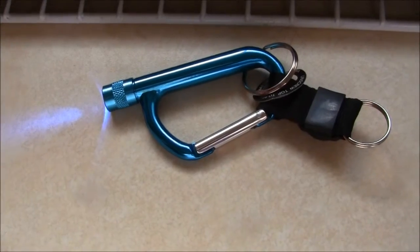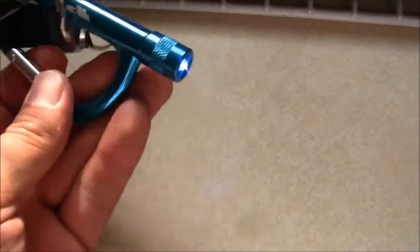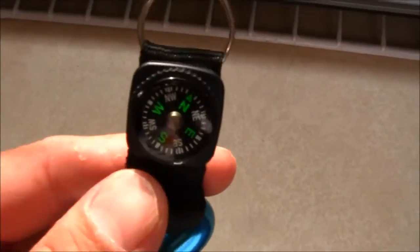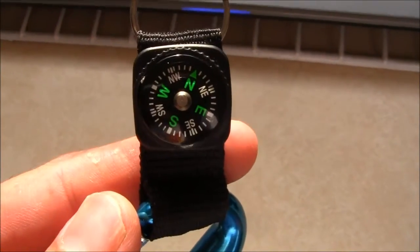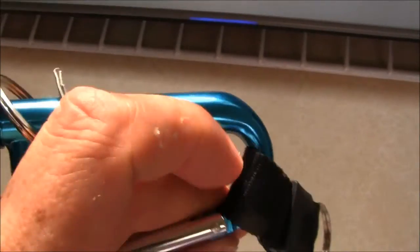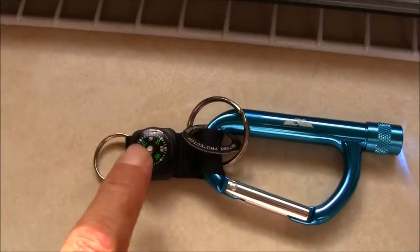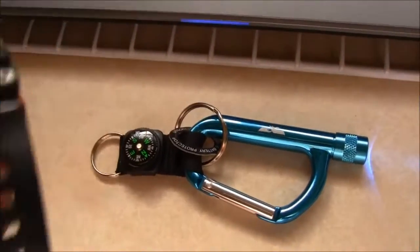Look what I got from the thrift store - it's a carabiner with a light on it, it's blue. The carabiner has a snazzy looking compass, which I wouldn't trust my life on, but it was 25 cents. Totally worth 25 cents.